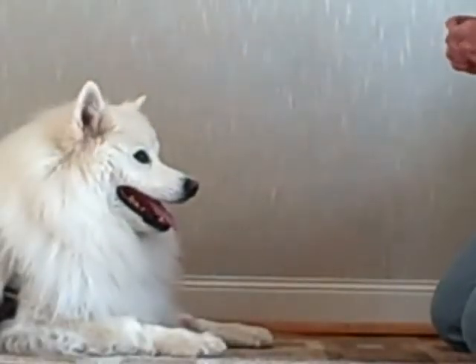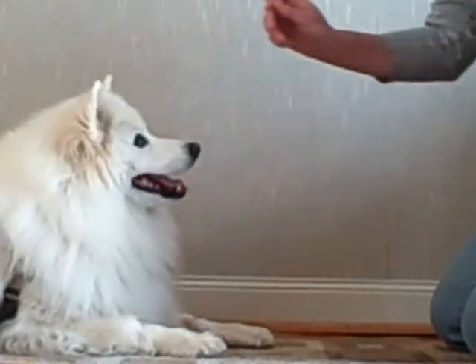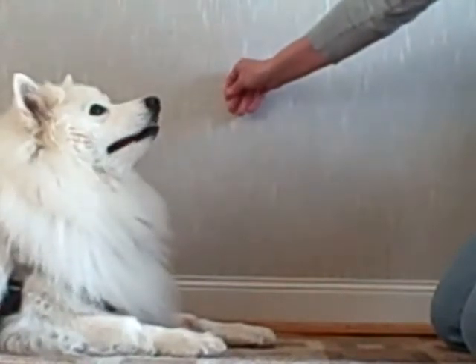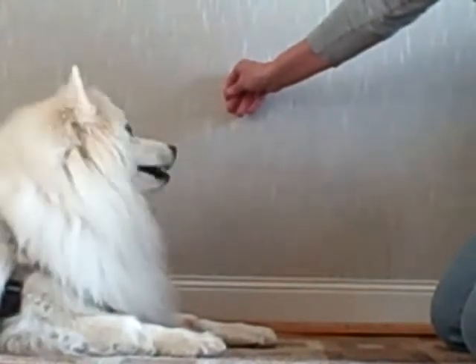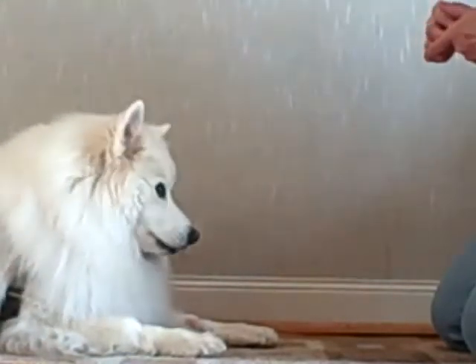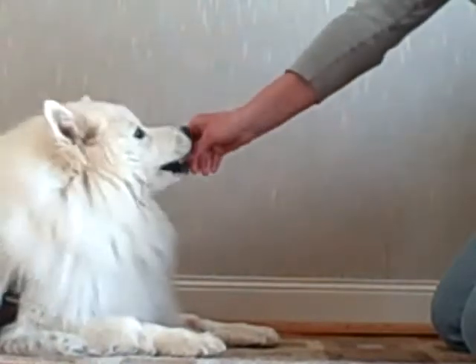This is Shotzi and Amelia focusing on step two of Watch Me. When we first taught Watch Me, the cue was to hold your hand out to the side. And when your puppy released the value of the food, you rewarded the puppy with a treat.